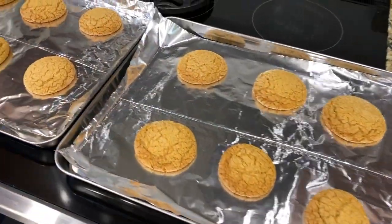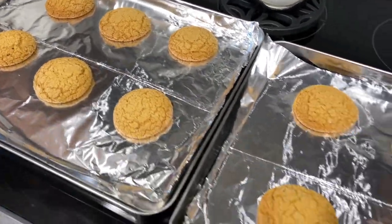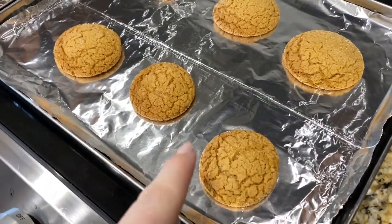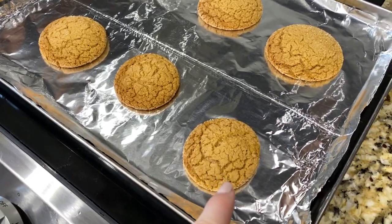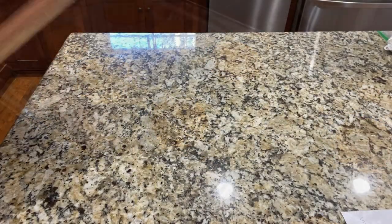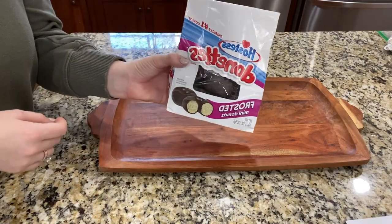I wish you guys could smell these — they smell so delicious! When you bake them, you just want them to barely be starting to turn a little darker on the edges so they're still nice and chewy in the middle.